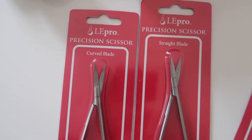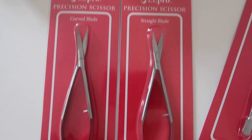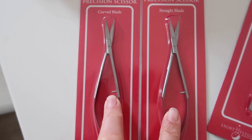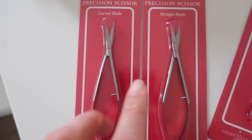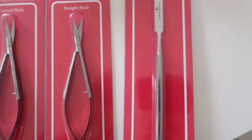We also have some scissors — the precision scissors. One is a curved blade and one is a straight. So I'm looking forward to trying these. I've never tried scissors like this before for my form cutting. I remember I used to use scissors like this years ago for minks, so I'd be interested to try that out.